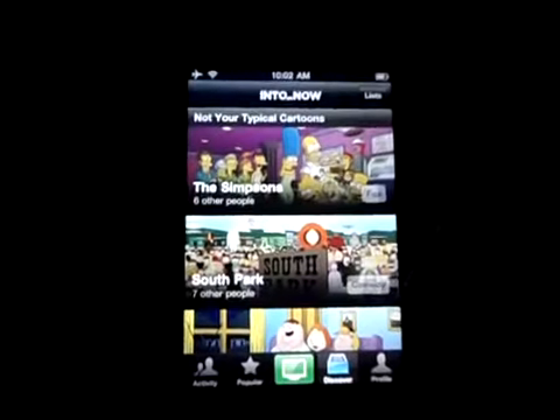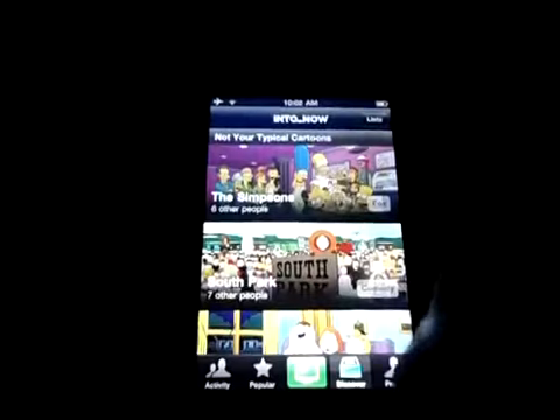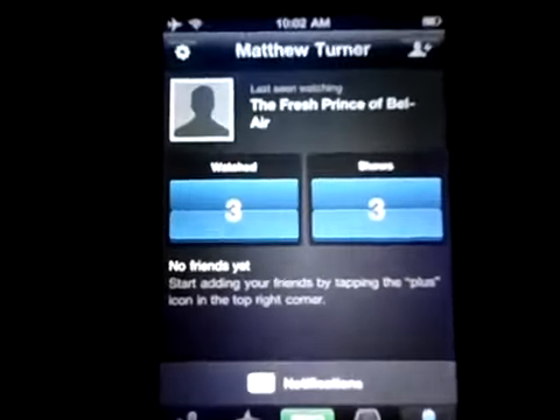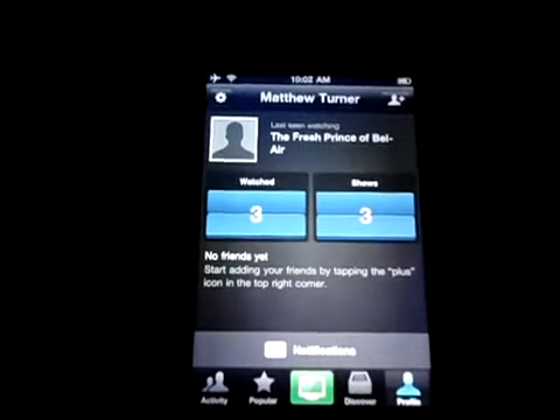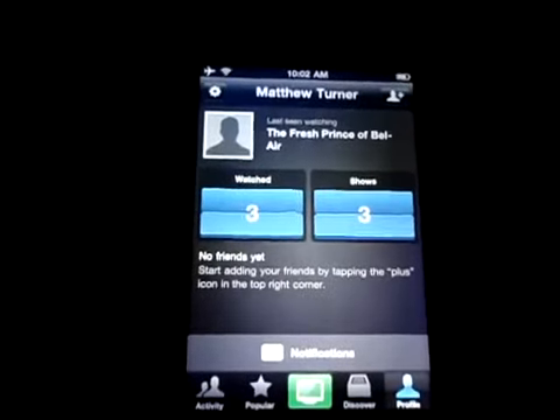You can see nothing is detected right now, but I can go to Discovery and see some shows that I might be interested in. You can see I have my profile, and the last show I was watching was Fresh Prince. This works on Android 4.0 and you need a mic.